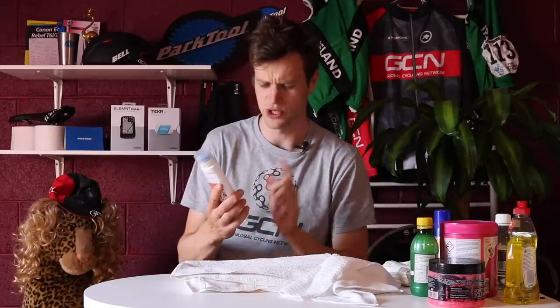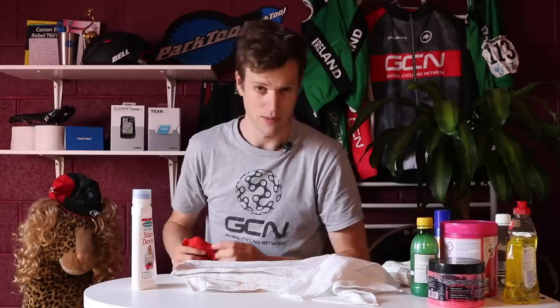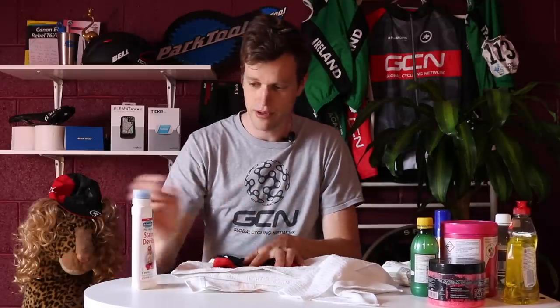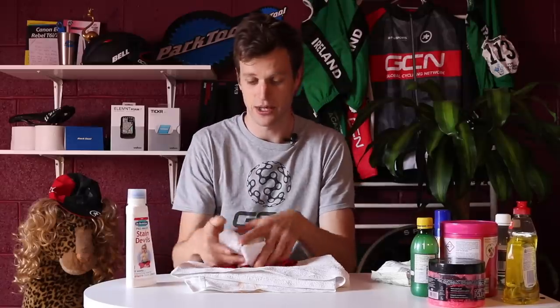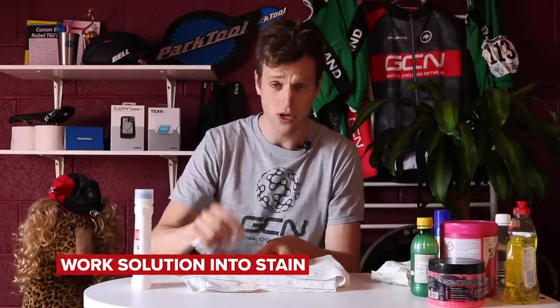It's a universal brand you should be able to find in most stores. Get a damp towel or cloth and put it underneath the clothing garment you're trying to treat. Place the garment on top, then apply a small amount of the solution to wet the stain and leave for 15 minutes. After 15 minutes, apply a bit more stain remover to another damp towel and give the stain a good dab and wipe. Then put it in the washing machine as usual — fingers crossed, the stain should be gone. This is a really effective method.